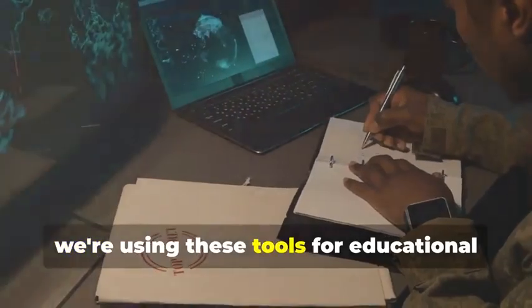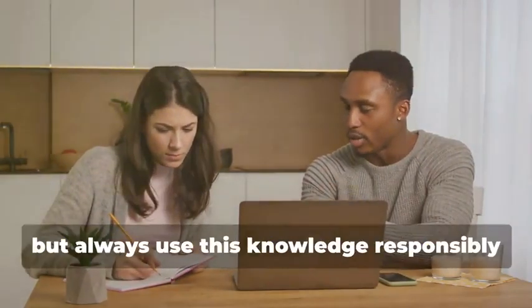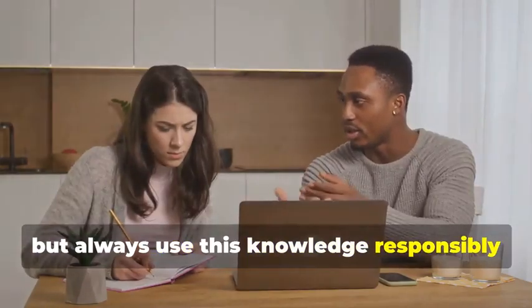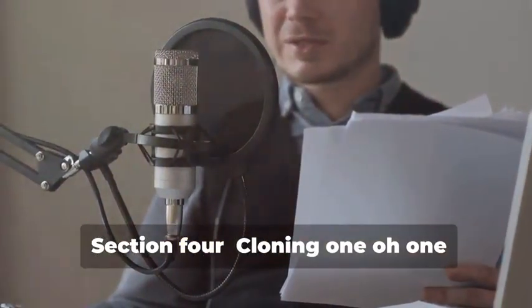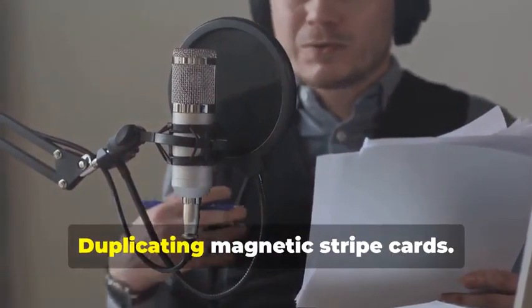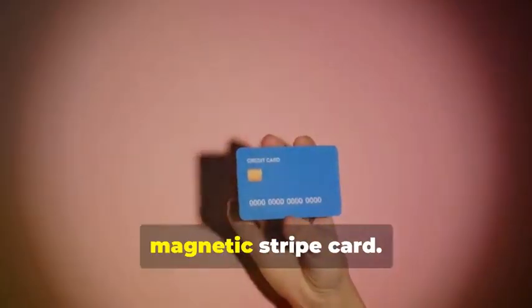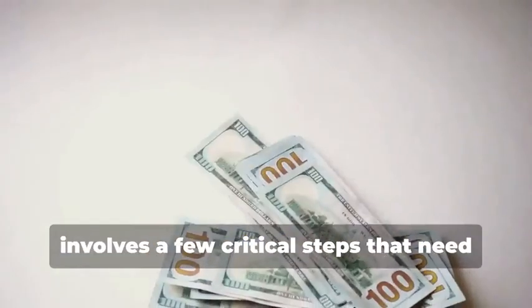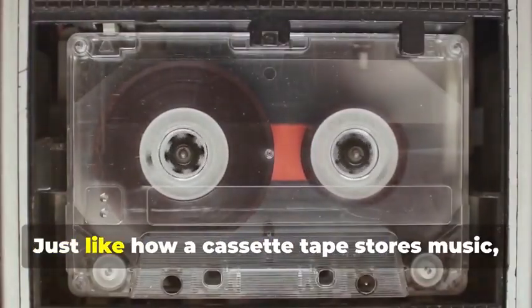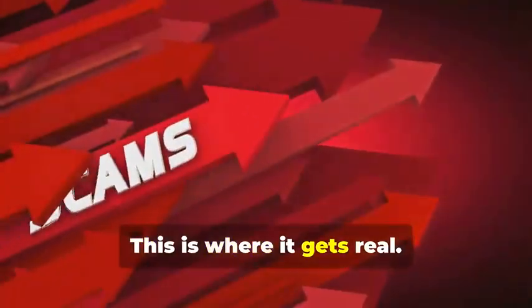Remember, we're using these tools for educational purposes only. It's important to understand the technology behind card cloning, but always use this knowledge responsibly and ethically. Section 4: Cloning 101 — Duplicating Magnetic Stripe Cards. Let's start with cloning a magnetic stripe card. This process, while seemingly straightforward, involves a few critical steps that need to be followed meticulously. Remember that cassette tape analogy? Just like how a cassette tape stores music, a magnetic stripe card stores data. This is where it gets real.